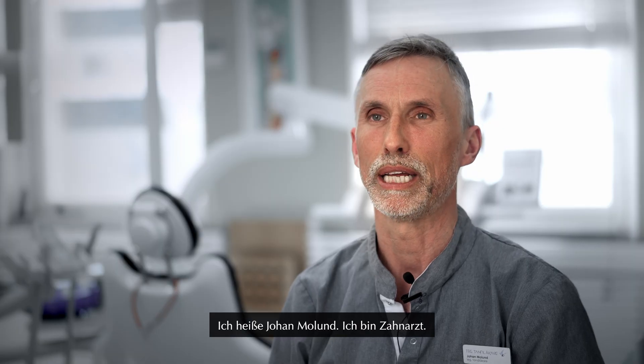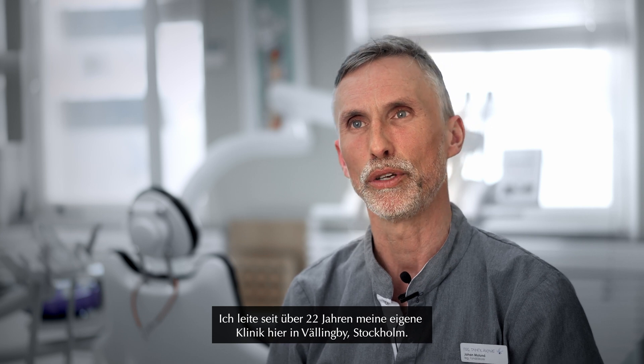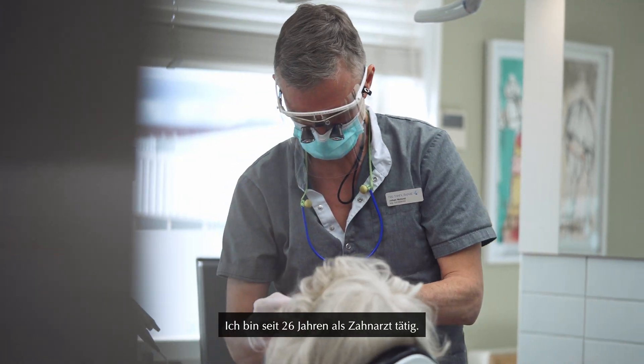My name is Johan Molund. I'm a dentist. I'm running my own clinic here in Vällinby, Stockholm, for the last 22 years. I've been a dentist for 26 years.